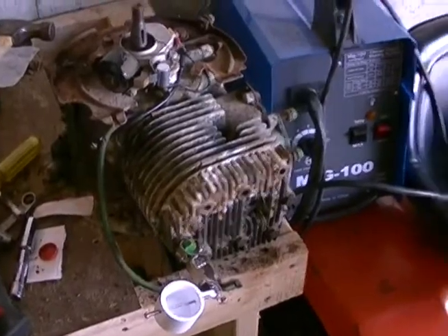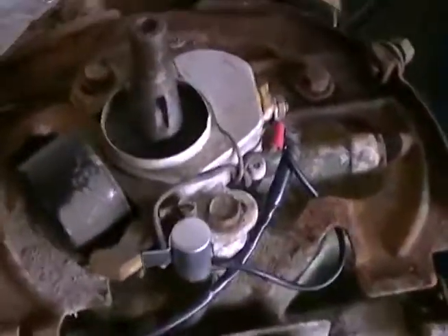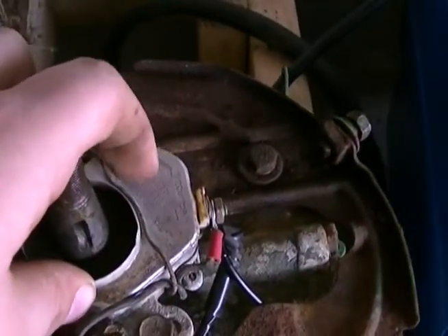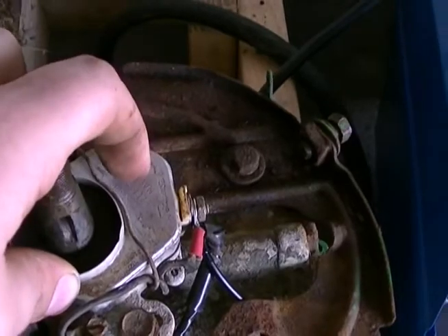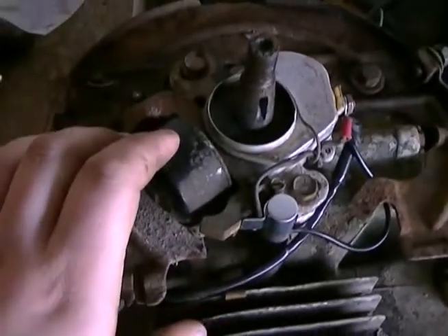Watching a bunch of videos on YouTube and found out that inside of here there are points. My points were filthy, so I had to clean them. Cleaned them. I had just reset this entire assembly to the correct one.